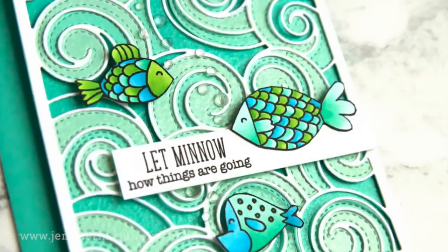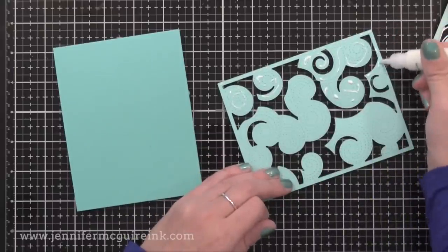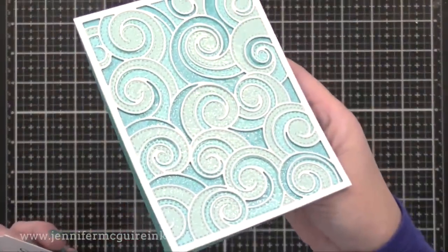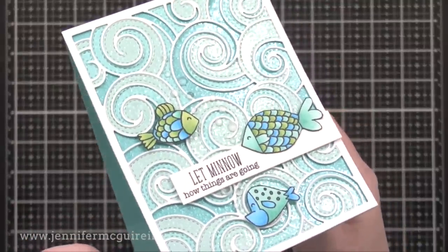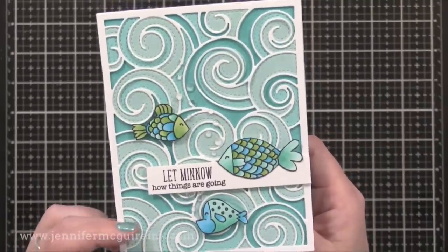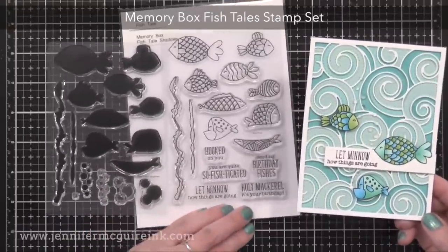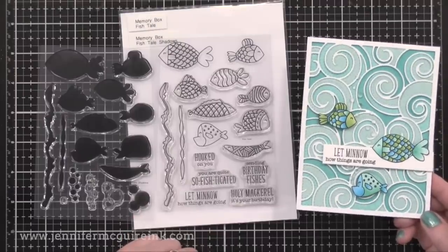Here's another example using that same shine-and-texture technique, but this time across the entire background of a card. I used those Birch Press layering wave dies again, layering them on the front of a white note card, then covered the whole card with Distress Resist Spray so the whole card has shine — and check out that texture, it really adds to the ocean feel. I stamped cute little fish from the Memory Box Fishtail Stamp Set, colored them quickly with Copic markers, cut them out, and added them with foam adhesive, along with a sentiment and clear gemstones for bubbles. Really the background is the star of this card because of the Distress Resist Spray over the layered die cuts. You can spray this over any die cuts or any textured background for a great new look.